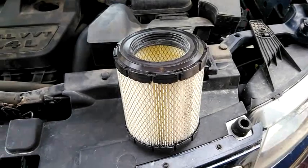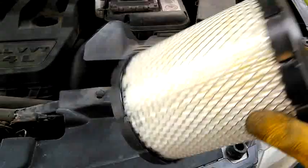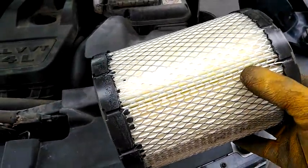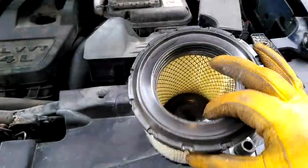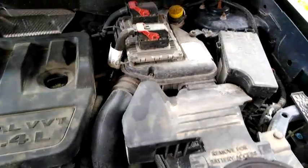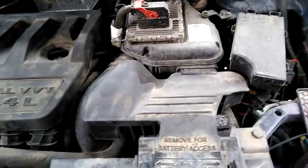This is an air cleaner for a 2017 Jeep Compass. This one is round — many of them are flat. The purpose of this is to draw air through it and filter out all the dust particles so they don't get into your engine and cause excess wear. On many cars this is a pretty simple operation, but on this Jeep it's a little more difficult.